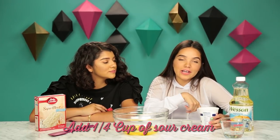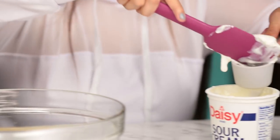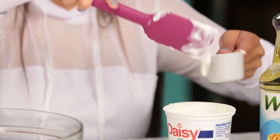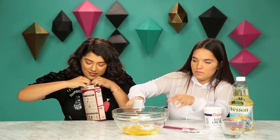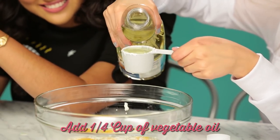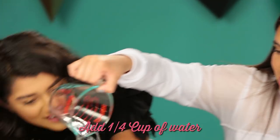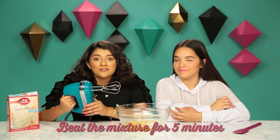So I'm gonna add 1 and 1/4 cup of sour cream and I'll add the cake mix. And then we're gonna do 1 and 1/4 cup of vegetable oil, and then the water.